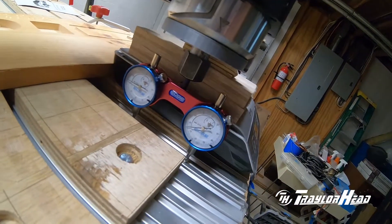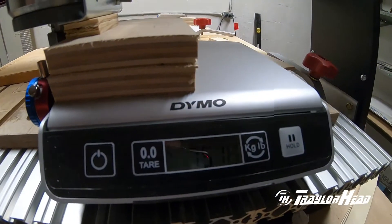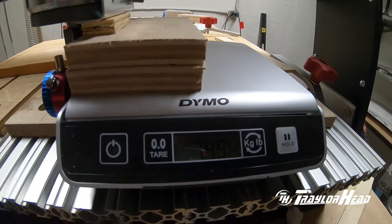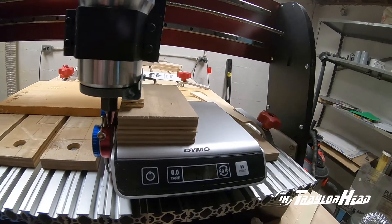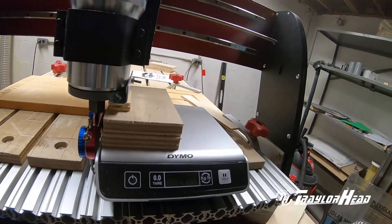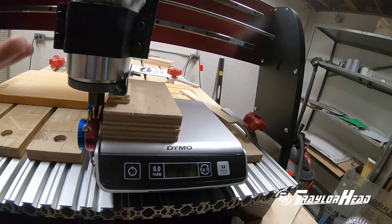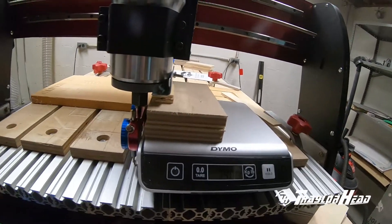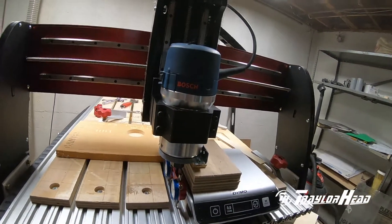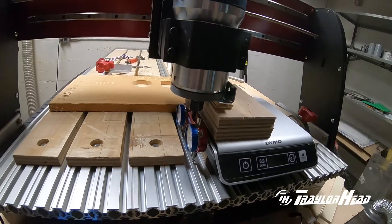It looks like it moves about the same amount, or has the same amount of deflection, which is kind of odd. The weight is also around the same — seven and a half pounds — which I don't understand, unless the way I'm testing it isn't valid between the setup and the gantries. Because we know the HD5 gantry is a lot stiffer than the HD4, so you would think I'd have a difference in the deflection rate, unless it needs more pressure than I'm applying.